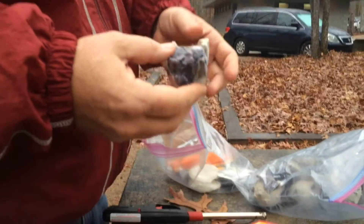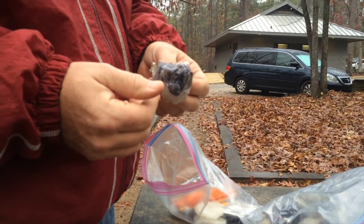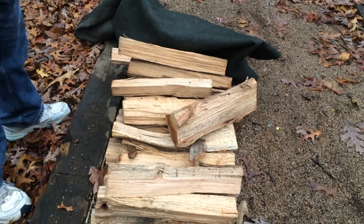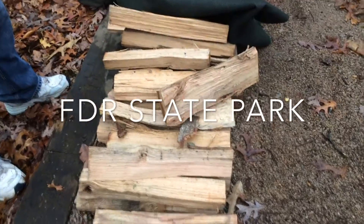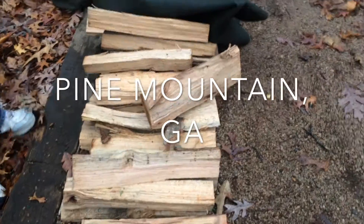We'll probably have to try a couple times because the firewood we have is not the best firewood we've ever bought. This is the firewood we brought with us. We're at Franklin Delano Roosevelt State Park in Pine Mountain, Georgia.